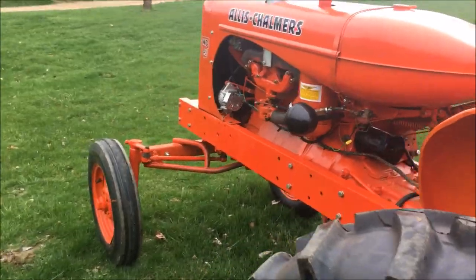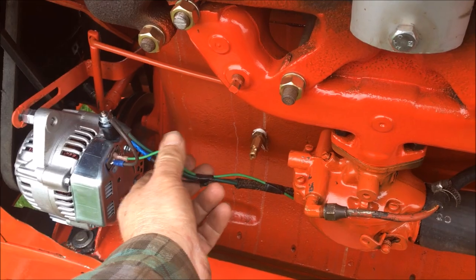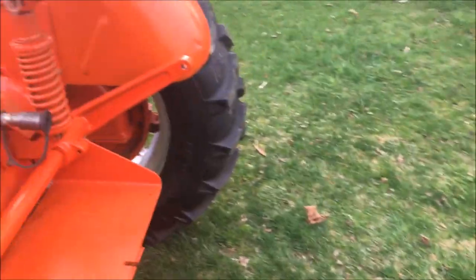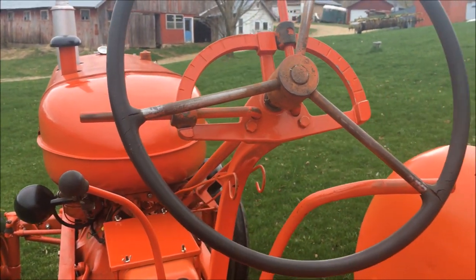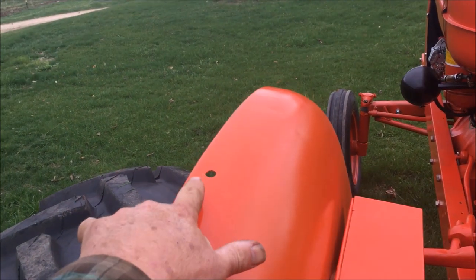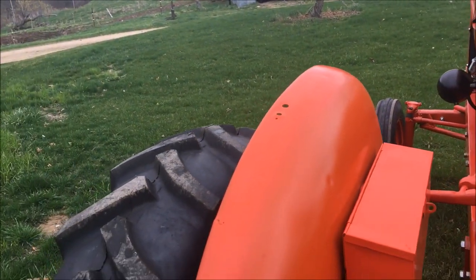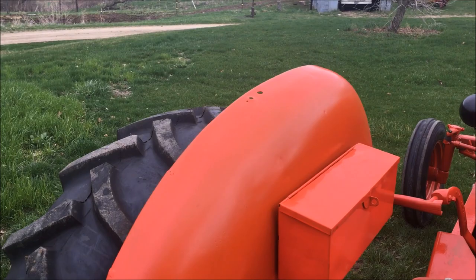I've got three things left to do on here. I want to tidy these wires up and get some covering on them. I've got to paint the spokes and the hub on my steering wheel — I don't remember why I didn't paint those earlier, I had a reason but I don't remember what it was. And I have to do my tail light. I have the original tail light for this; I want to get that painted and put back on there, but the original tail light is about the size of a pine cone, so that's not going to be a big deal.